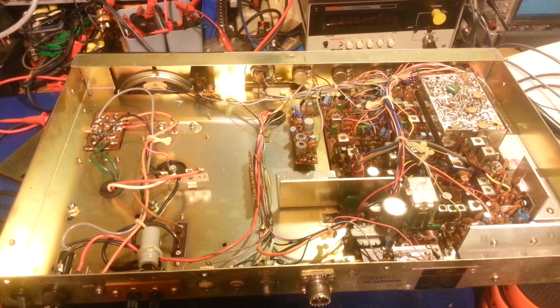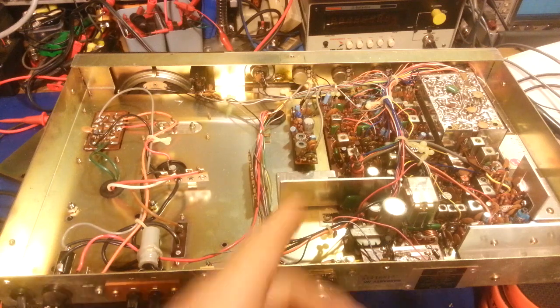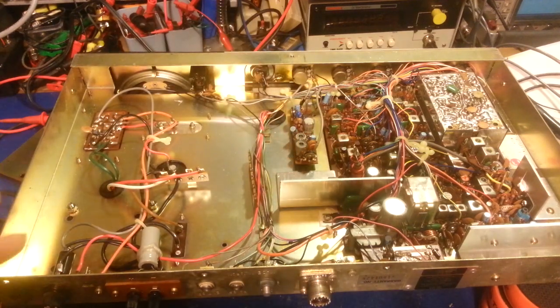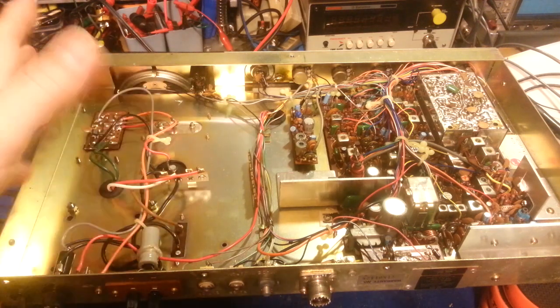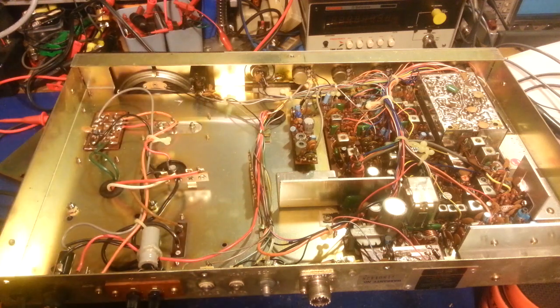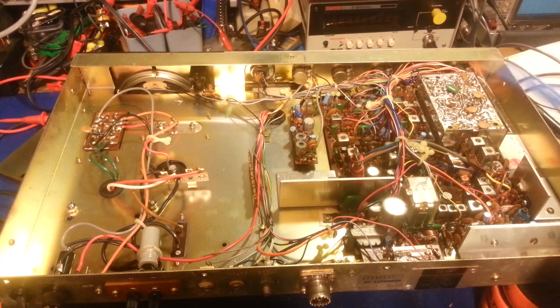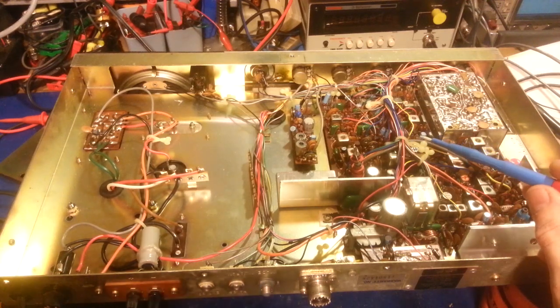It looks like somebody's been trying on the other side to fix some bad solder joints. One of the first things you'll probably notice: most base station radios have parts facing upward, but you can see the parts are on the bottom side here. It's almost mounted like a mobile radio - mobile radios have parts hanging down - and this radio chassis is the same way.